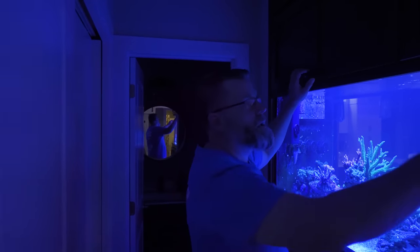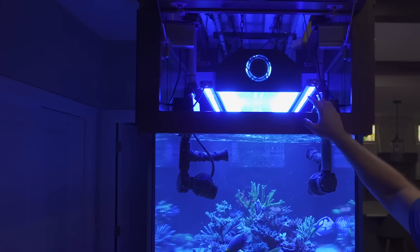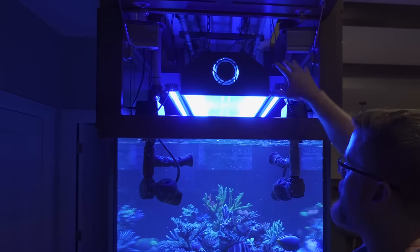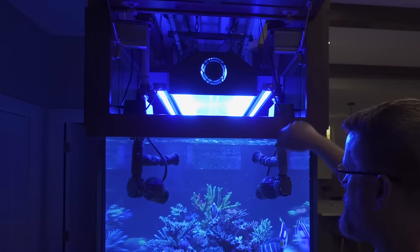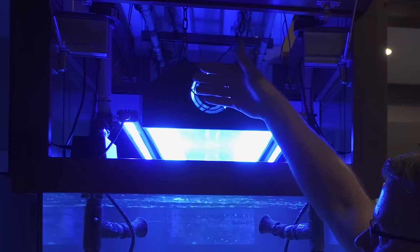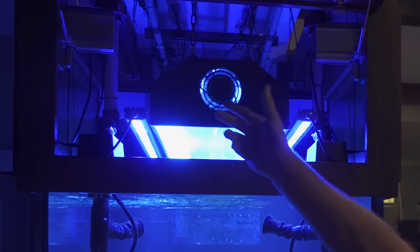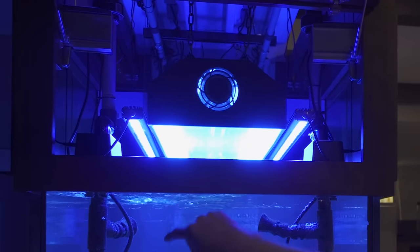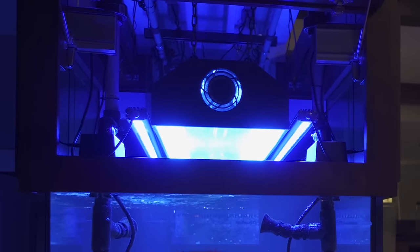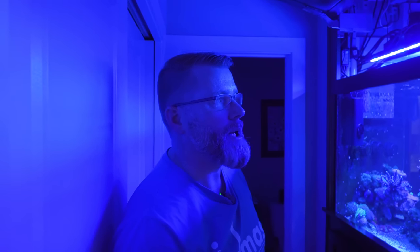How are you lighting this beast? I do all three styles of lighting. I do three 250-watt metal halides — it's a Hamilton fixture in the middle. It also runs four ATI Blue Plus T5s. And then I've got four three-foot Quanta bars, the Mesa Blues, and those are my LEDs for a little bit of pop.